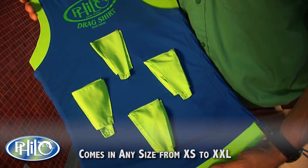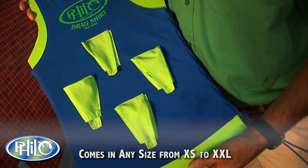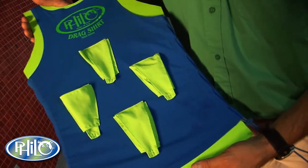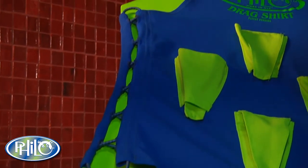The Philo drag shirt comes in a variety of sizes from extra small through double XL. It has a side adjustment that you can lace just like shoelaces to fit any size.